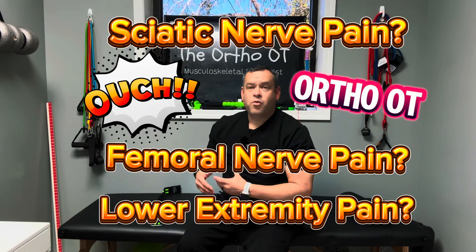Hey everyone, are you having sciatic nerve pain or femoral nerve pain that goes down into your leg, maybe into your foot? I'm going to show you a really simple technique that you can try to do and see if it helps to minimize that abnormal sensation or to kind of take the edge off of some of the pain that you have going on.